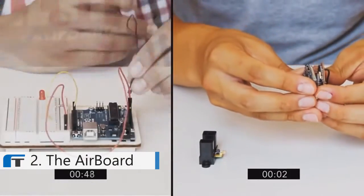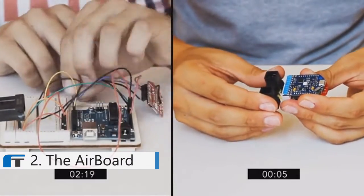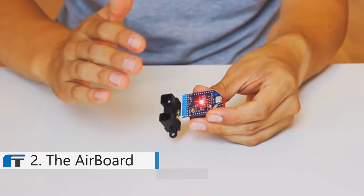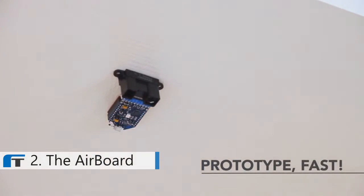The AirBoard makes it super easy to learn programmable electronics. No breadboards, no wires, no bulky batteries, and no specific connectors. This is the most standard, open, and cheapest way to experiment with a whole library of interactions in just minutes.